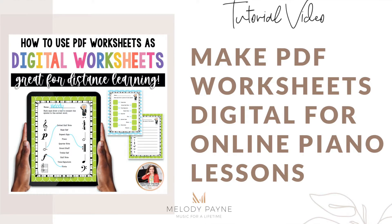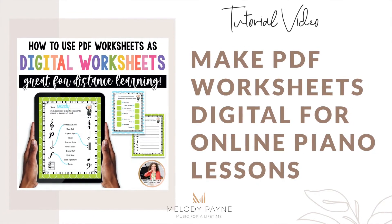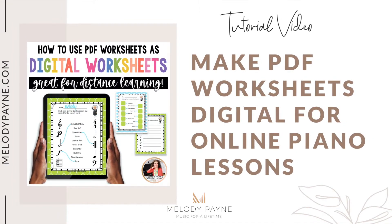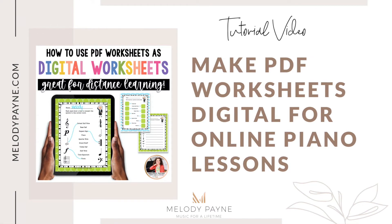Your students will need an iPad, the GoodNotes app for iPad, or another PDF annotation app such as Notability or something like that. I'll be using GoodNotes because it's my favorite, and you'll also need PDF worksheets that have been obtained legally from a variety of different sources — for example, from my shop at MelodyPayne.com or from my TPT store.